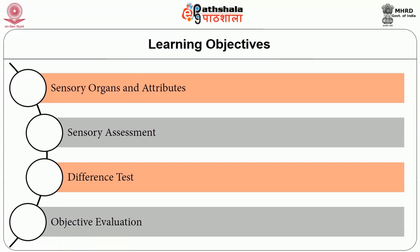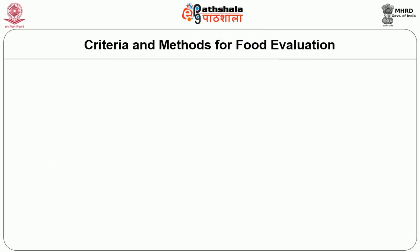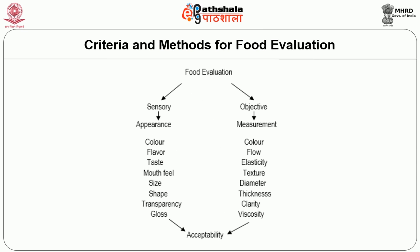Sensory evaluation of foods. After going through this session, you will be able to understand the sensory organs and its attributes, the functions of sensory assessment, the difference test and the objective evaluation. Next, the criteria and methods for food evaluation. The food evaluation is broadly classified into two types: sensory and objective method.